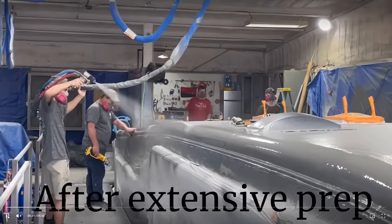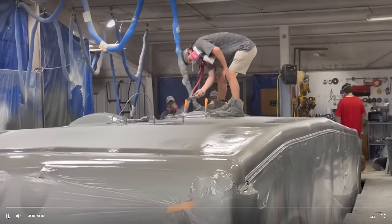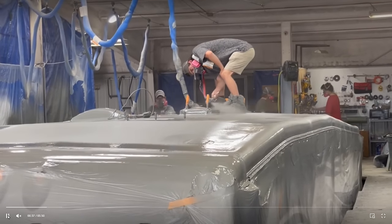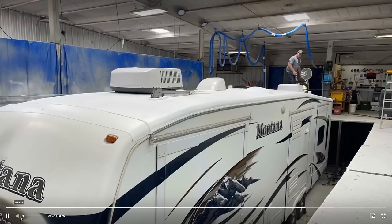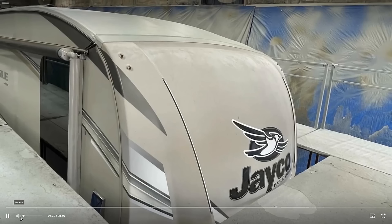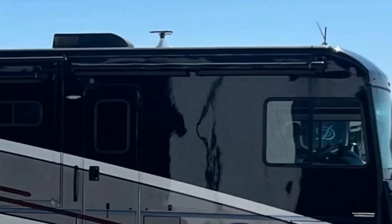I know you deal with DRV here, but you will coat anything? Anything that can roll into our spray bay. Local people call and ask if we can do their mobile home — well, not unless you can roll it in. We can do horse trailers, motor homes — little ones, big ones — anything that can roll in there, we can put a roof on.